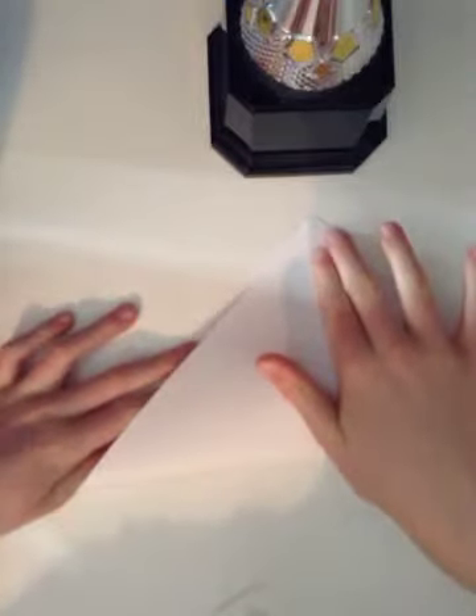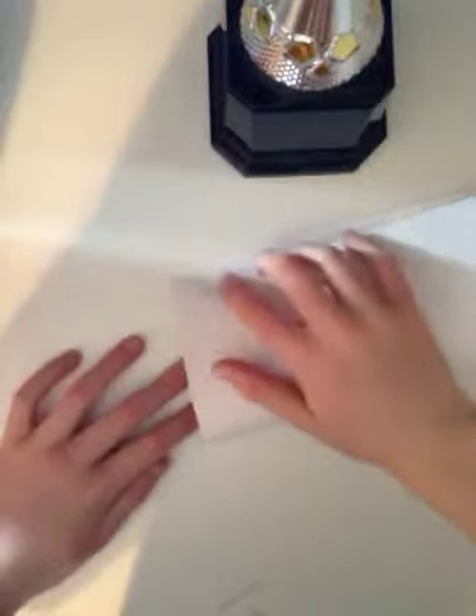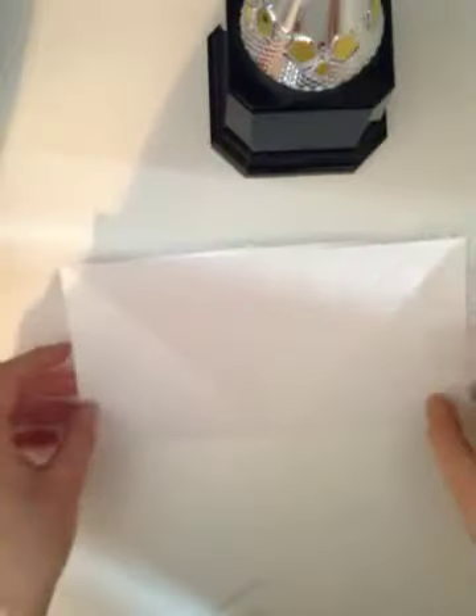Unfold it like this, and you're going to want to fold this end right here up to the top like this, and unfold. Then you're going to want to fold this up right down here up to here like this, so you have like a V shape.